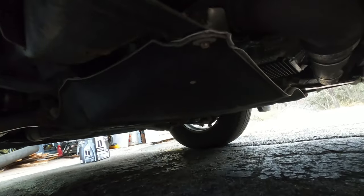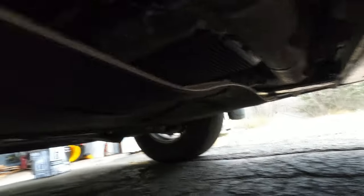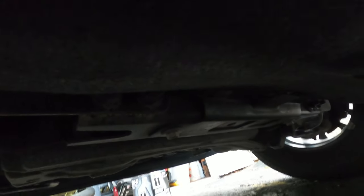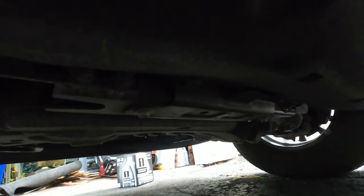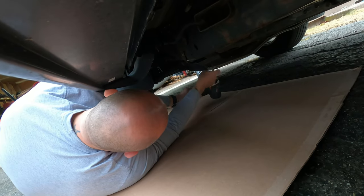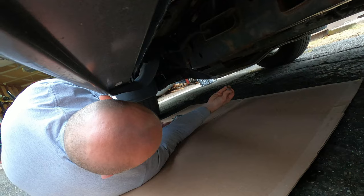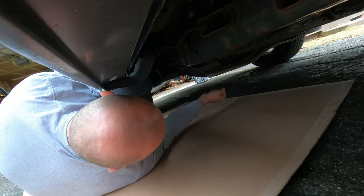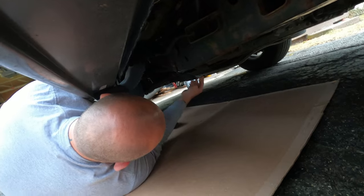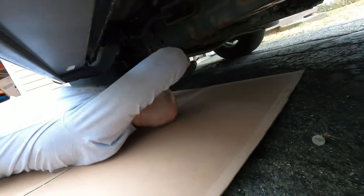The underbody pan has four 8mm screws — two on the back side on either side, and two tucked up in the front. You don't really need to put the truck up on jacks to do this oil change. There is sometimes a small e-clip or washer on top of the screw that can rot and go missing from road salt, especially in the Northeast.